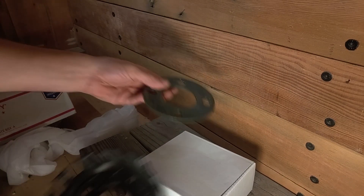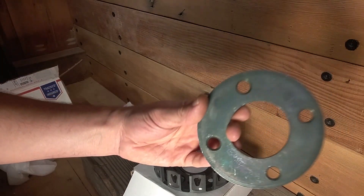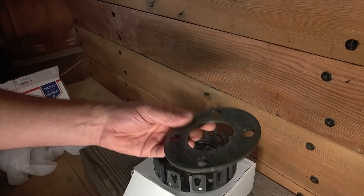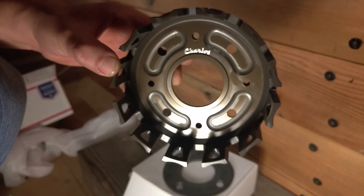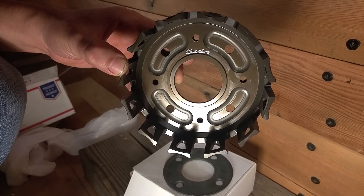Here's a look at the backing plate. They mention in their eBay ad that the backing plate is made of 4130 high strength alloy. The basket itself is true hard anodized, and they say that's for the greatest wear resistance. The basket will allow seven or eight clutch plates.